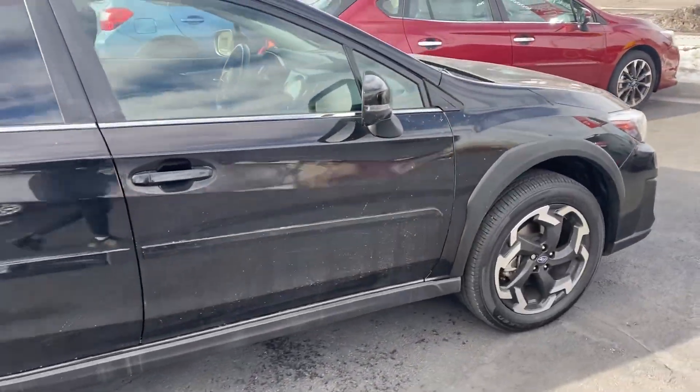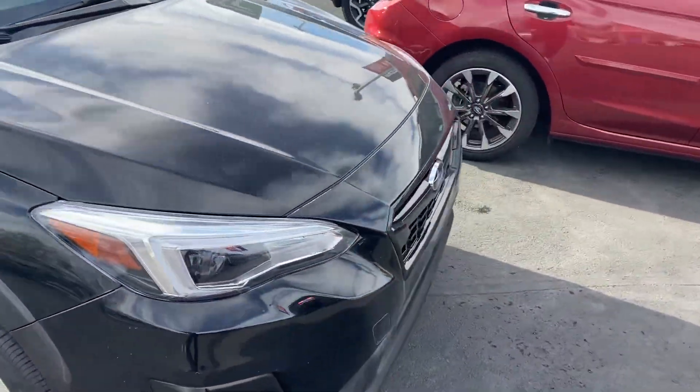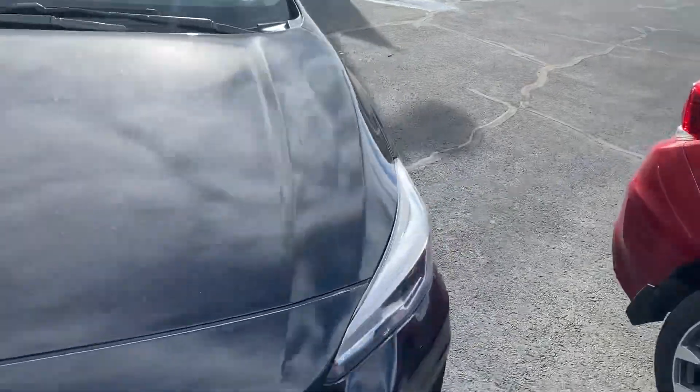It's a little windy today up here. No, I don't really see any dings, dents, or anything like that — just a little dirty from all the weather we've had.